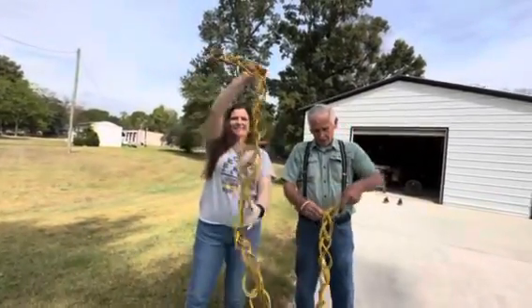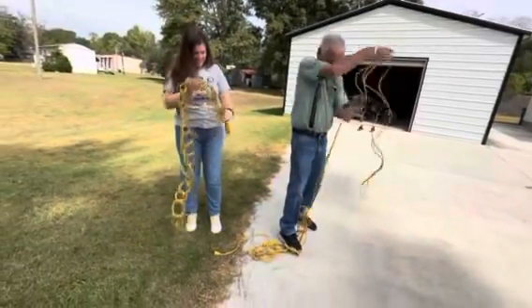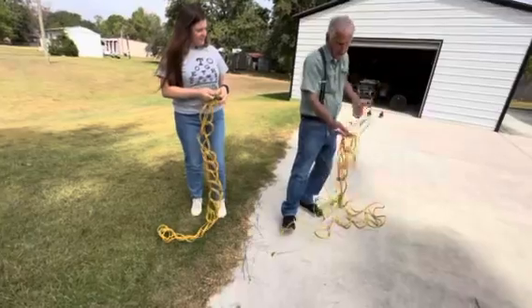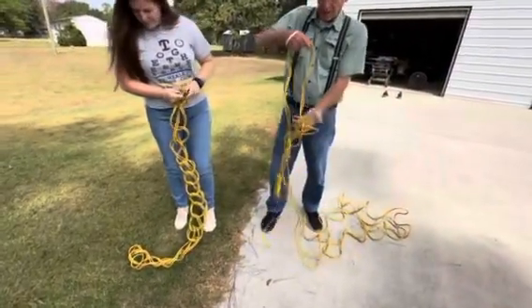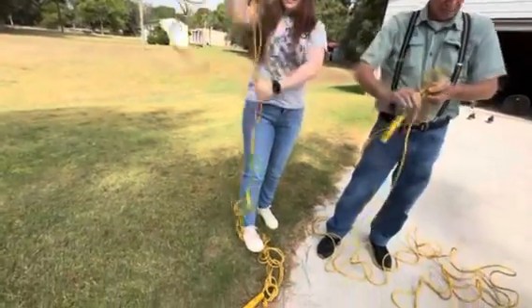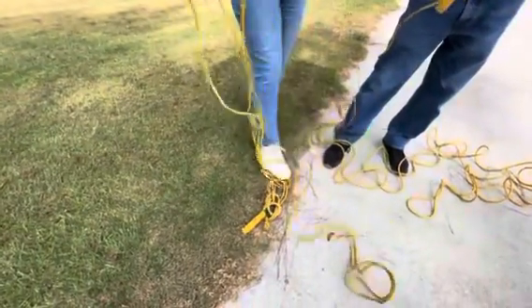Bug and I are just reaching here and doing this. Now there's an untangled cord ready to go to work right there. It'll never tangle — it comes right undone.